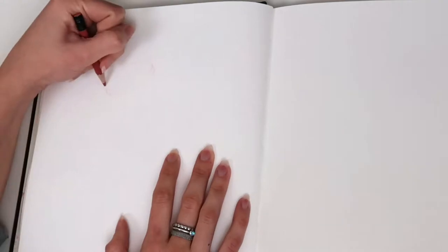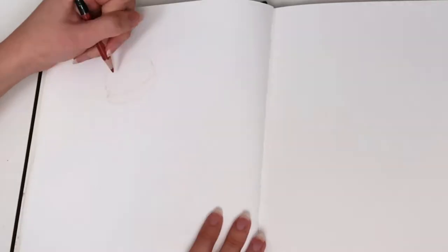Hey guys, welcome back to another arty adventure. This time me and Ryan went to Brighton and I thought I'd draw what we got up to and film little bits and pieces and share them with you.